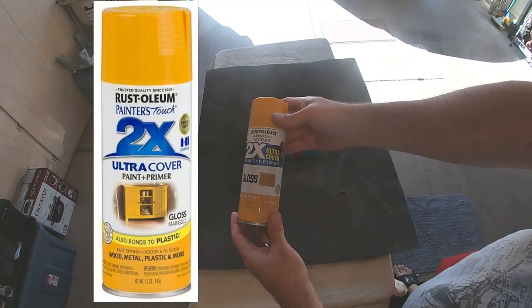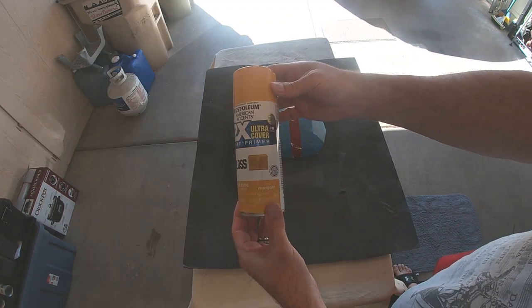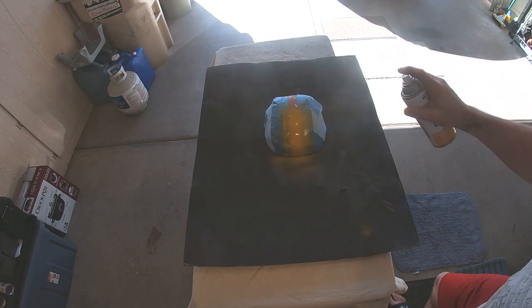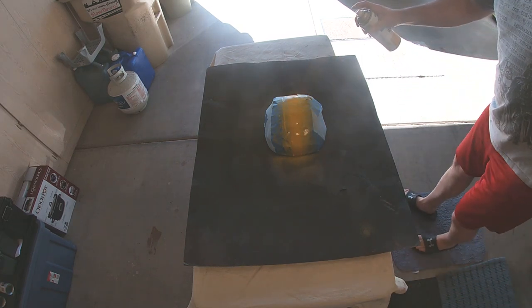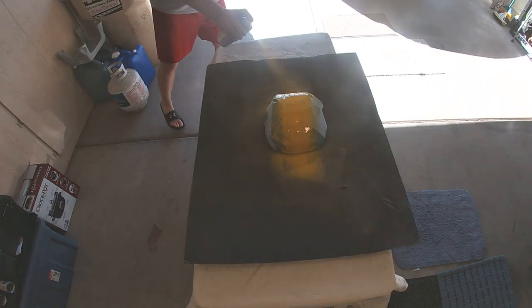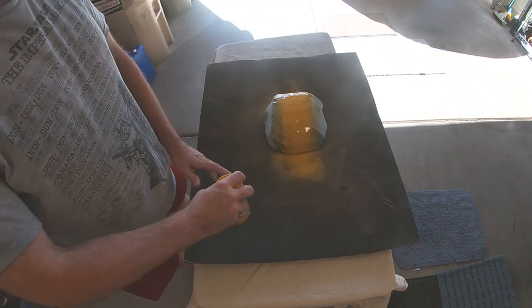Then I used Rust-Oleum Gloss Marigold ultra cover spray paint. I didn't have to sand or do anything like that — just taped off the helmet and started spraying. The key is to keep the spray light and airy so that you don't get any runs or streaks.